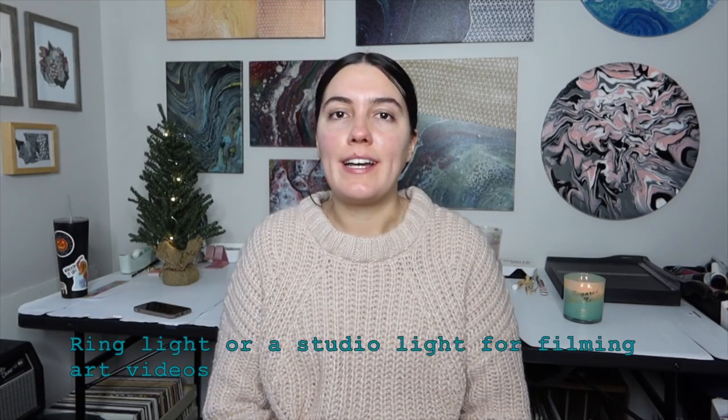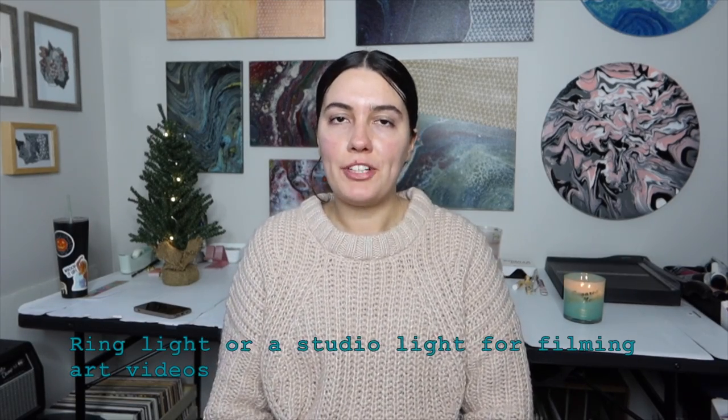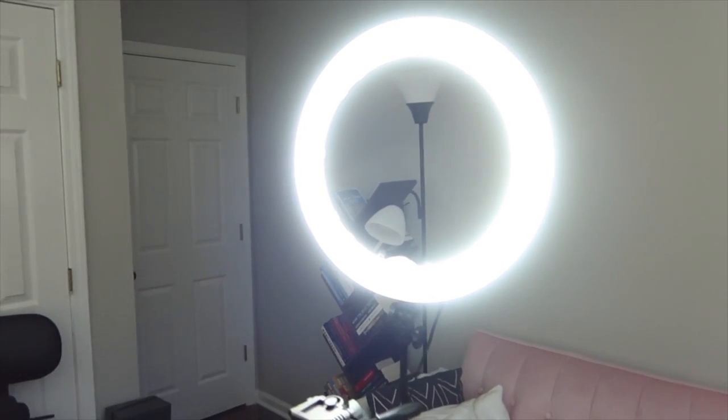The last item I use as an artist, which I think would make a great gift idea, would be a ring light. I use my ring light for recording my art videos, so it really comes in handy. You can get a full size one like the one that I use, and they also make small ones that attach to your cell phone as well. And that is it for my favorite art supplies — hopefully you've got some good gift ideas for the artists in your life. Thank you so much for watching and happy holidays!